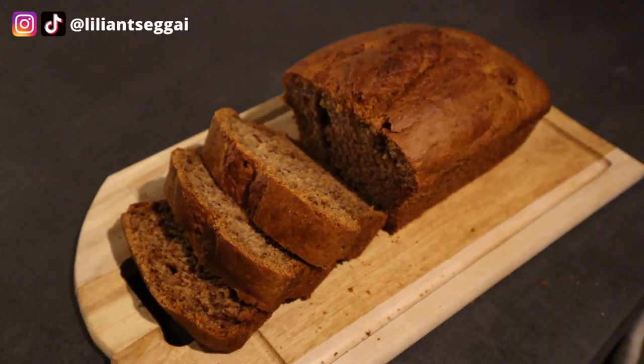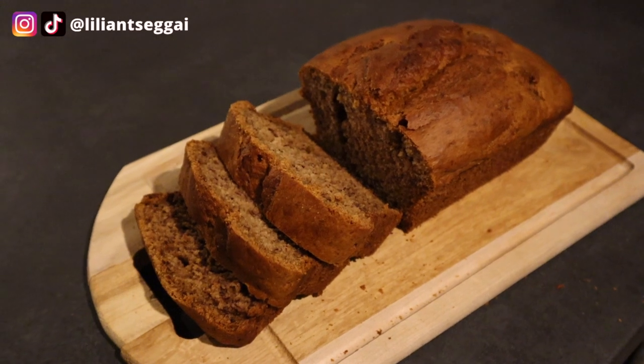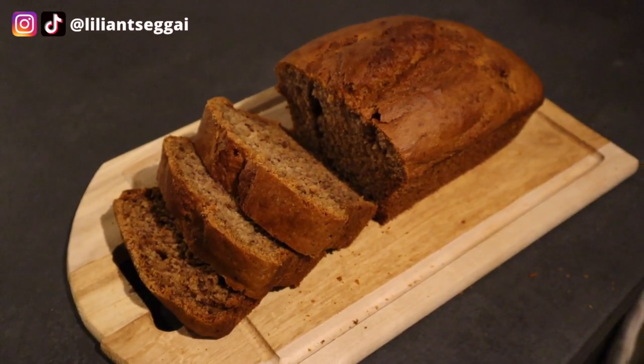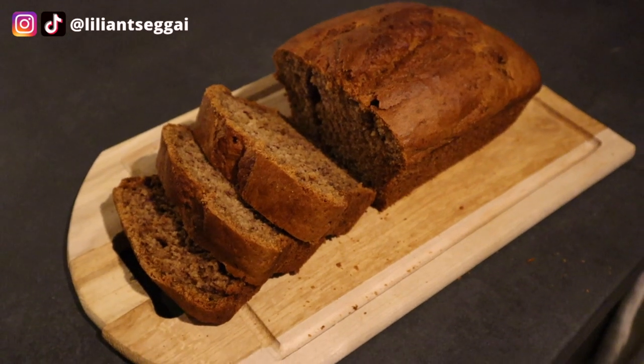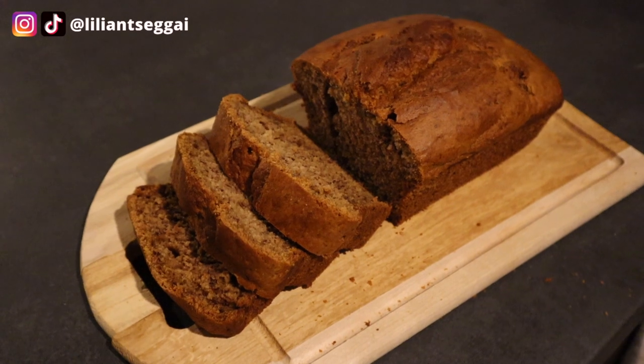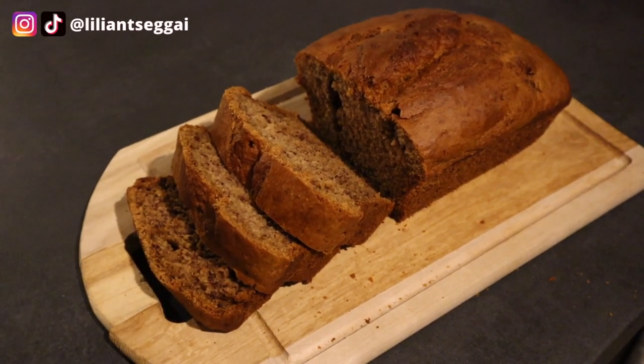Hey guys, welcome back to my channel. If you're new here, my name is Lillian and in today's video I am collaborating with Hyewon and I'm making her favorite vegan recipe, which is vegan banana bread. She's also making my vegan recipe, my favorite one, and she is sharing it on her TikTok. Head over to the description box where the link will be to her video.